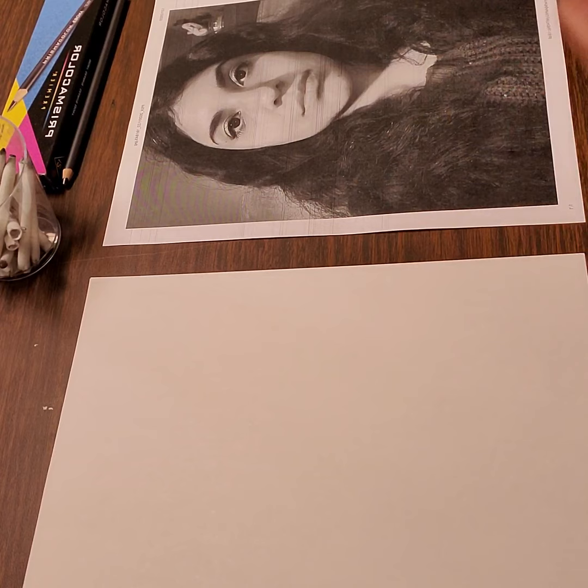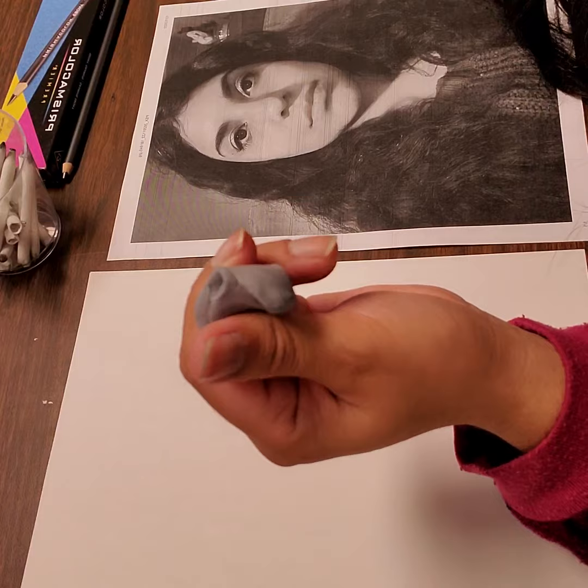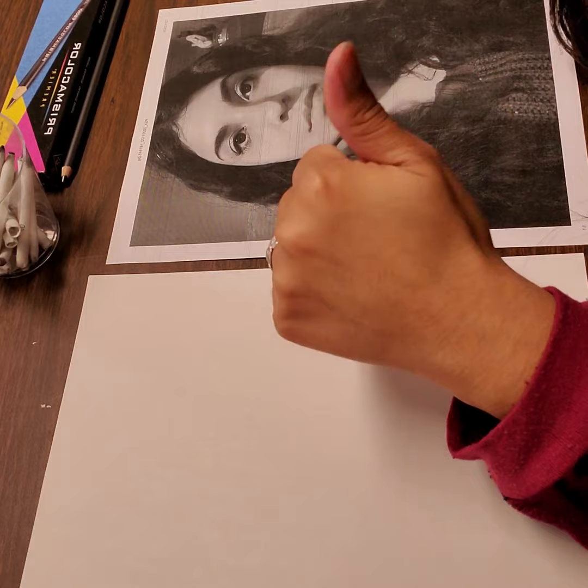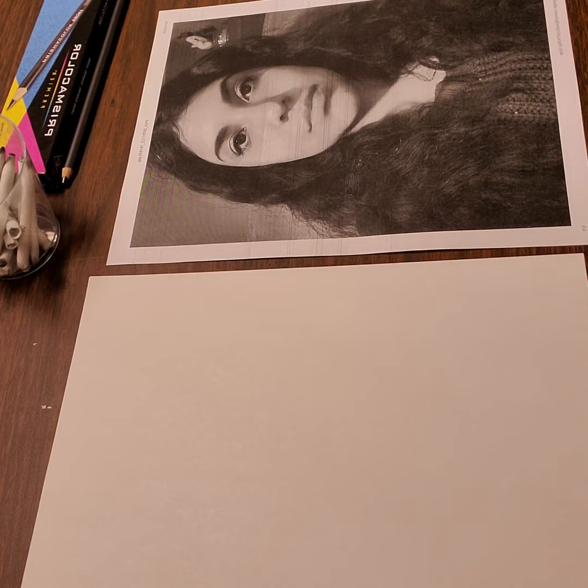One last thing that you will need, other than a blank sheet of paper and your black and white photo, is a reliable eraser. The one I will be using for this demo is called a kneaded eraser. It looks like Play-Doh, and it can be bent into different shapes, but it works very well as an eraser, especially for drawings of this nature. You can get these at any hobby store like Hobby Lobby, Michael's, or Dick Blick, and that's the one I'll be using today.